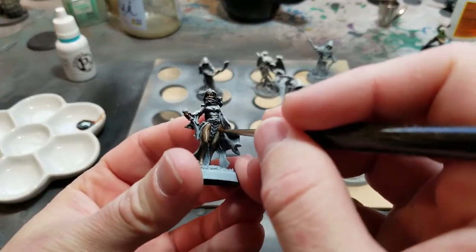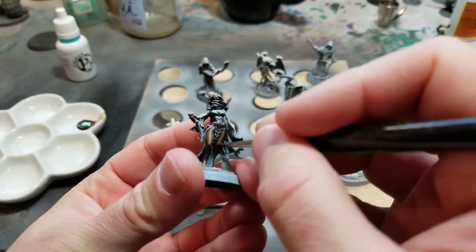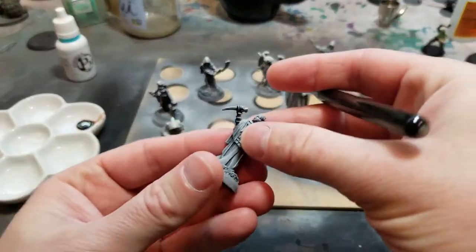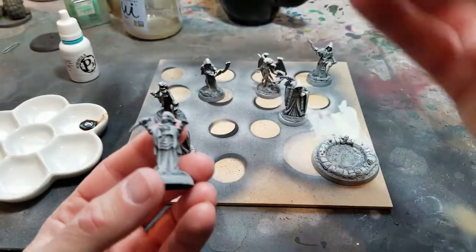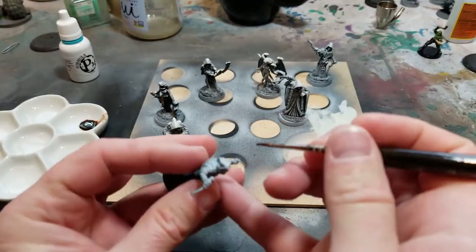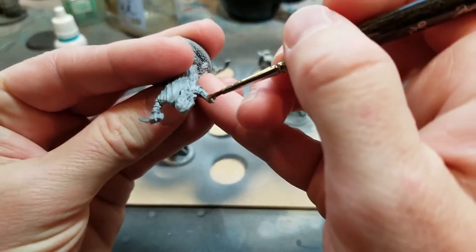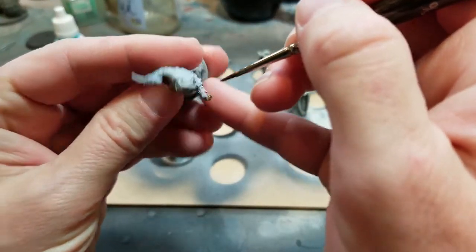Then a little bit of dry brushing, and then I'm glazing color over that using inks. After that I go in where I need to and use actual paint to make the paint job better, and I'm getting some amazing results. More videos to come.